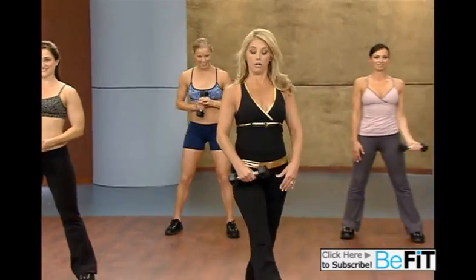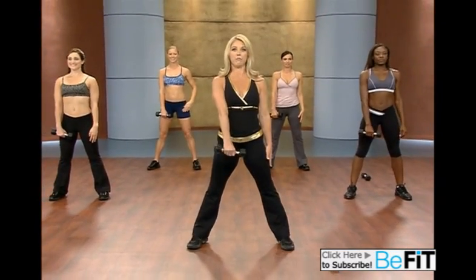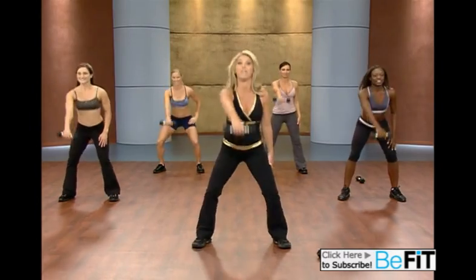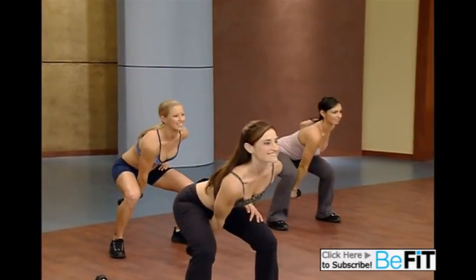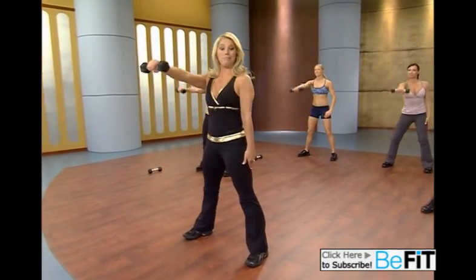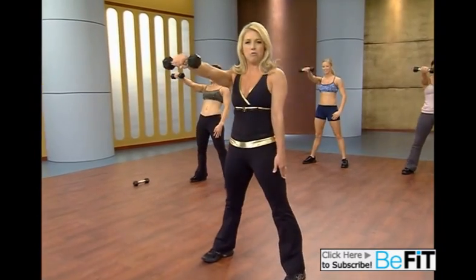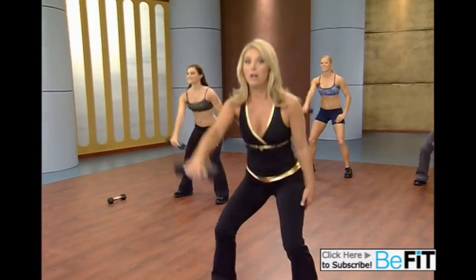Now it's time for our one arm swing. Get in a squat position. Bring your arm right in front of you with the dumbbell. We're going to squat first and swing up to shoulder level. Think about sitting back, doing a good squat. The power comes from your hips, your thighs, and your buttocks. Reshaping that bottom half. Really sit back — sculpting and toning and shaping. Sit way back there. Last one.